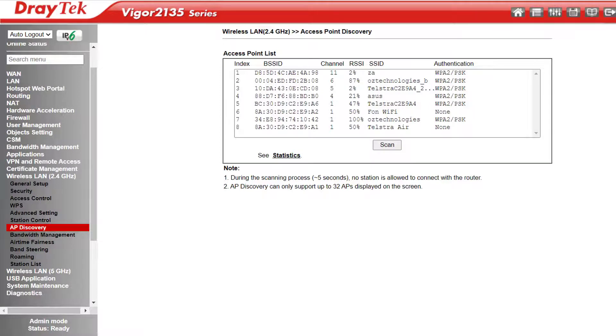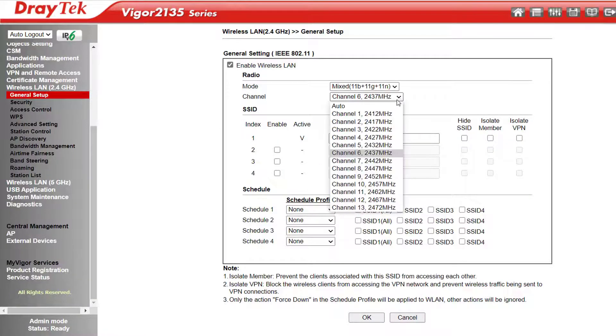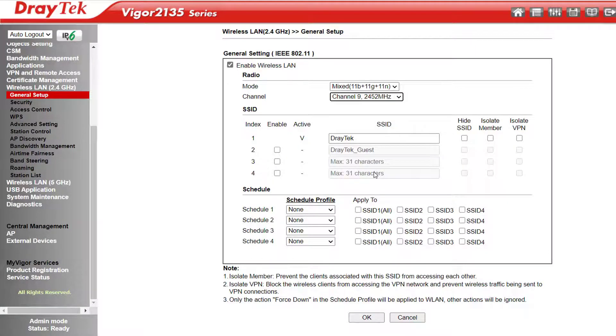So here we see channels 1, 4, 5 and 6 have fairly strong signals, so they must be fairly close to me. Above channel 6 we're only seeing weak signals, and there's nothing coming up on channels 8, 9 or 10. A good bet then would be to take channel 9 in this case, which is right in the middle of that gap and therefore the least likely to be affected by any overlapping signals.